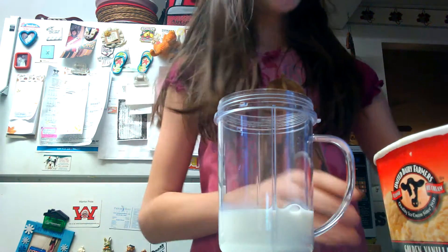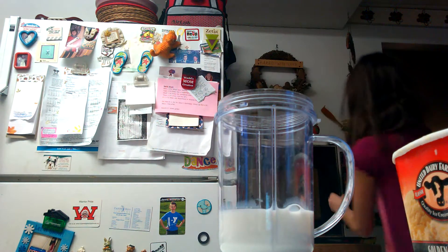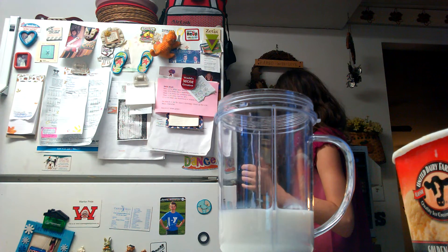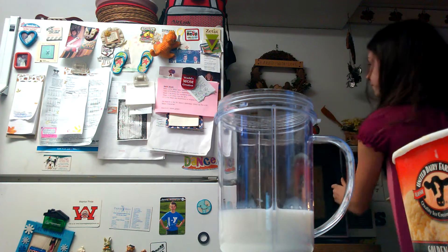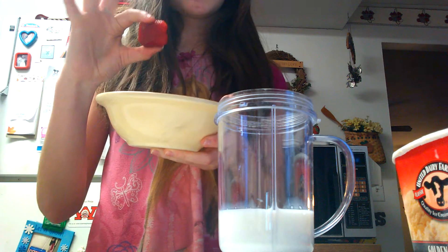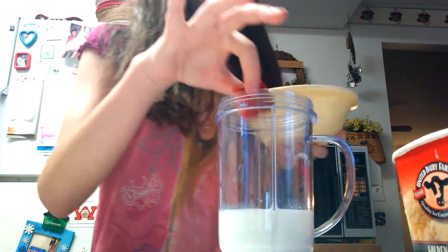All right, the strawberries are good. Make sure that you try to squish your strawberries — they shouldn't be hard. They should be sort of squishy, but not too squishy.